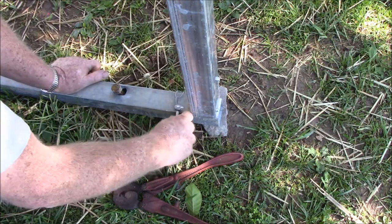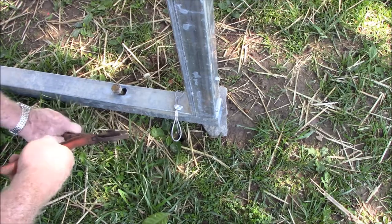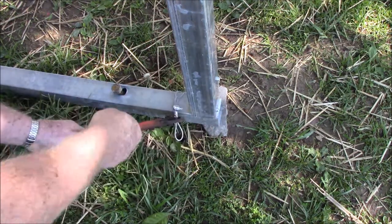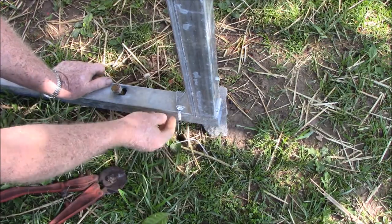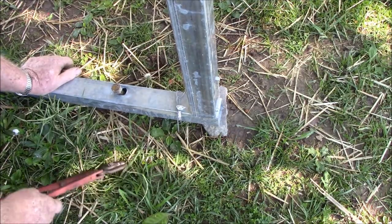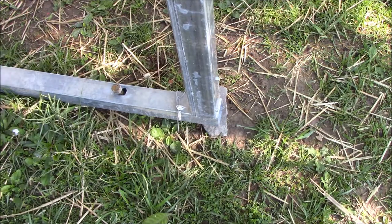There's that. Now that should hold that. Now let's go ahead and cut this off to make it look better — I'll just cut them all right there. Of course that's going to be kind of sticky if somebody gets against it, but it would just behoove them not to. That's two of them, there's only four more to go.